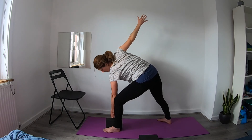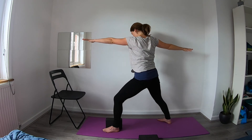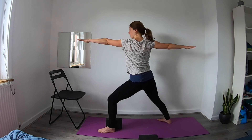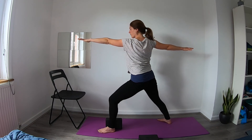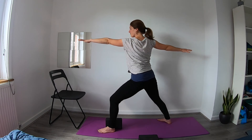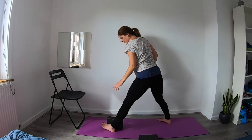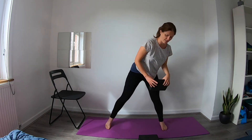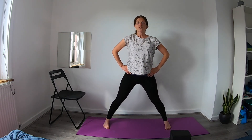Then start to bend through that front knee, push through the arms, and make your way up to our warrior two position, front knee over the ankle. You can always readjust the feet if you need to. Gaze can be forward if that feels okay for the neck. From here we'll start to move the feet around so you're facing the long edge of the mat. Bring your hands towards your hips, lengthen through the spine, and exhale to start to forward fold.